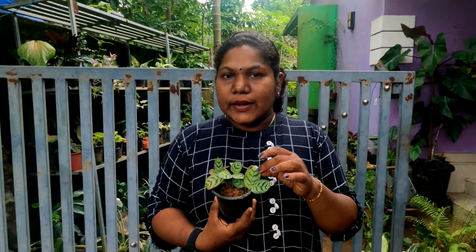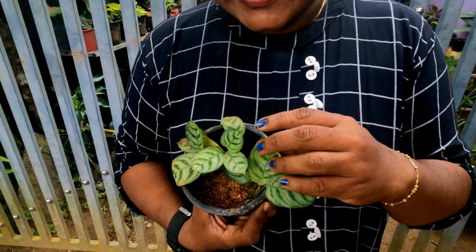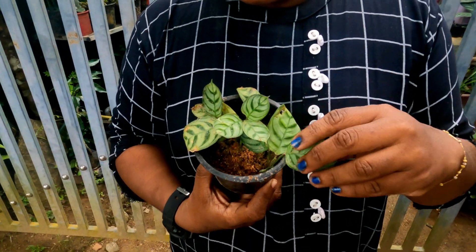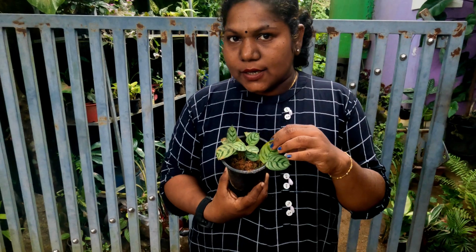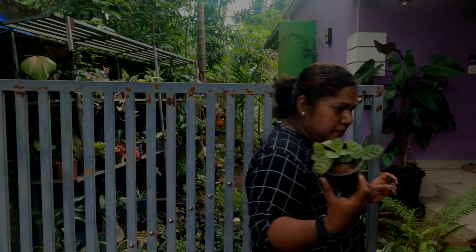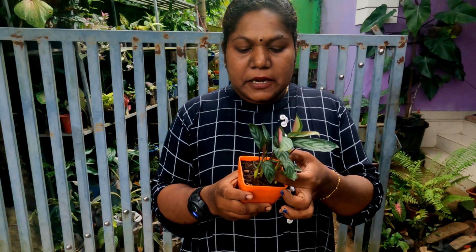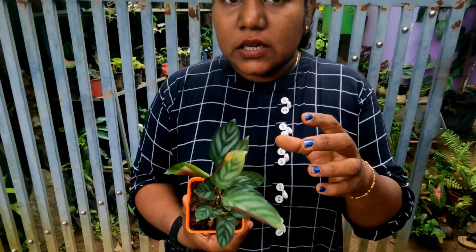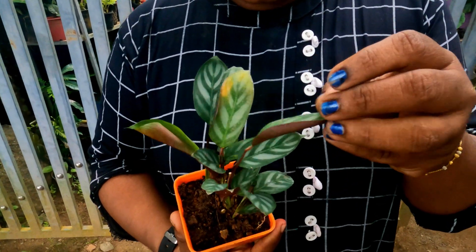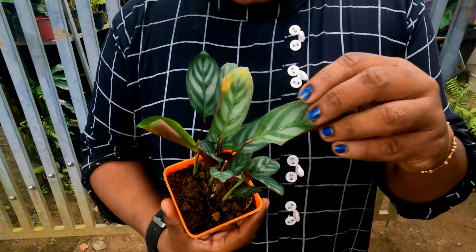We are going to show you the next one. This is a miniature variety — a Kalathea variety. We will have 3 or 4 shoots. This plant is 100 rupees. This is a Kalathea variety with 4 shoots. This is a purple color, a very small type.